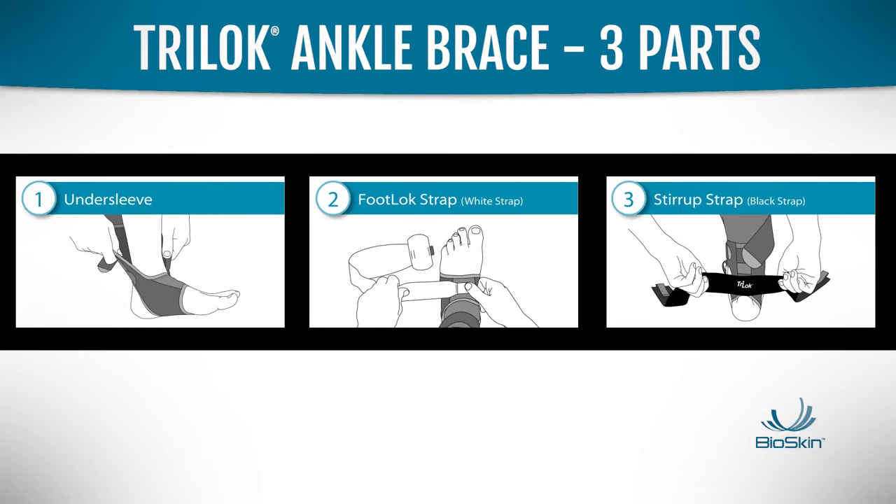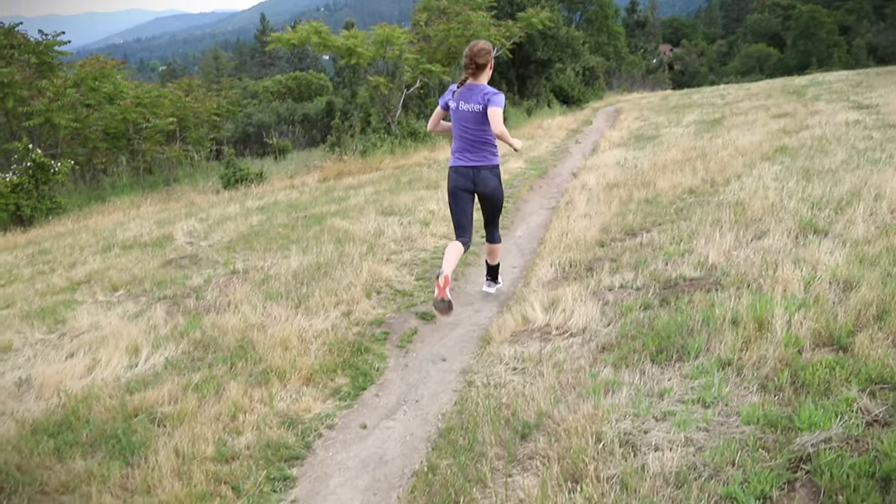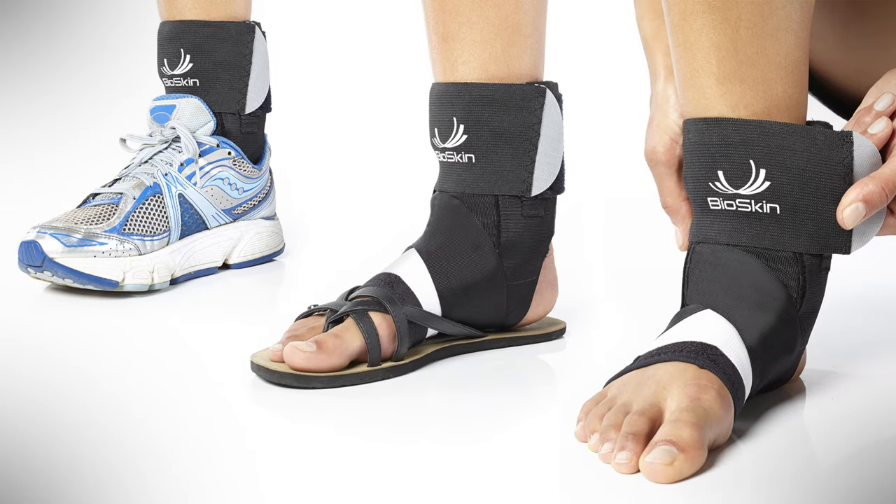These three components of the Tri-Lock work together to deliver immediate relief from this painful condition. It's effective when worn inside a shoe, but you can also wear it with sandals or even while barefoot.